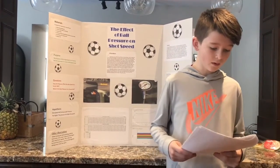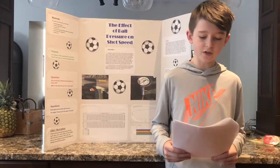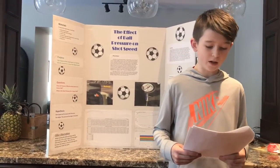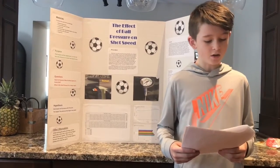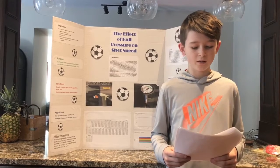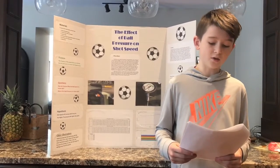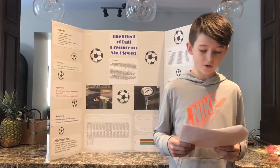In conclusion, I set out to find the best air pressure for a soccer ball to get maximum speed. Before I conducted my experiment, my hypothesis was that shot speed will increase with pressure. I was partially accurate. At 3 PSI my speeds were faster than the two higher pressures, and from there the speeds increased massively — increasing by 3 kilometers, 6 kilometers, and 7 kilometers per hour on average.